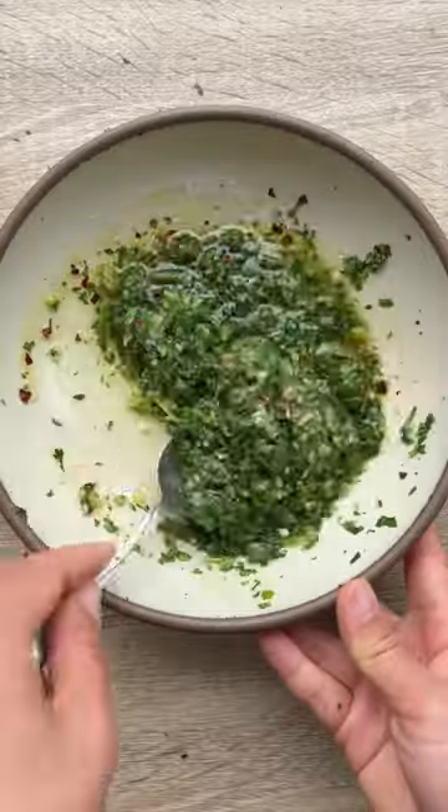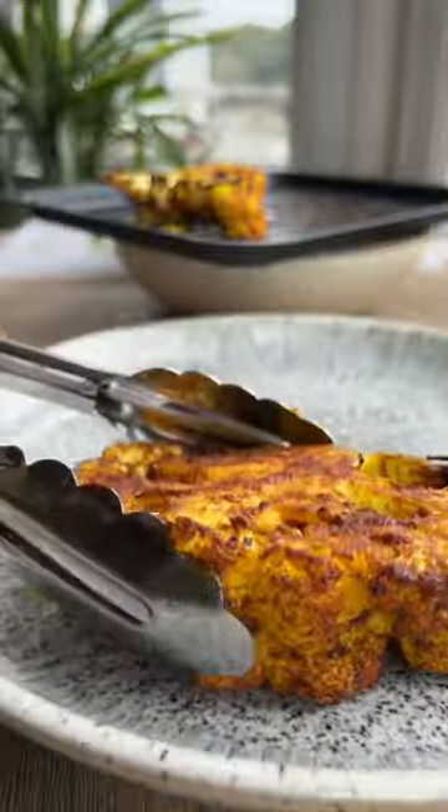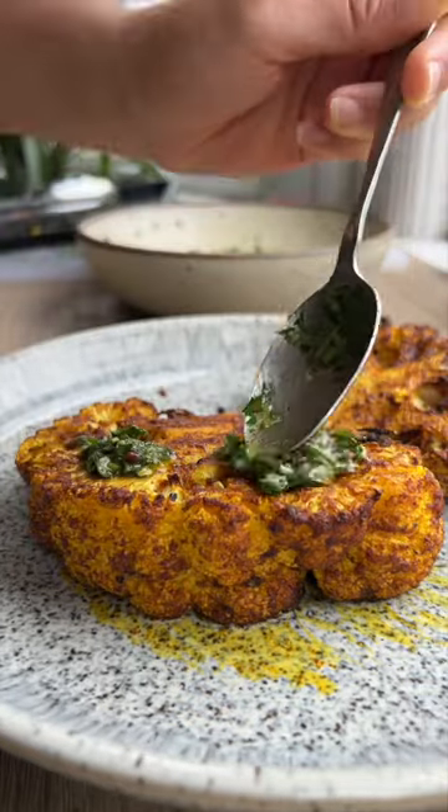You can serve it as a main dish with a side of my herb sauce and enjoy. This is honestly my new favorite way to eat cauliflower.